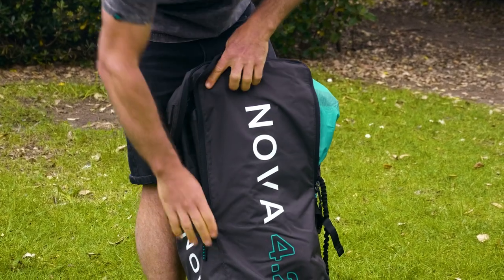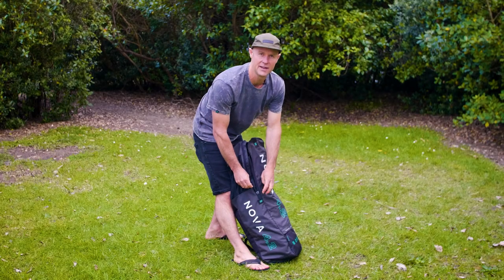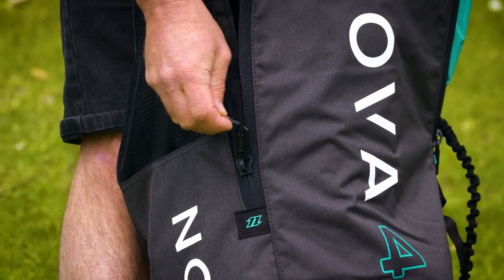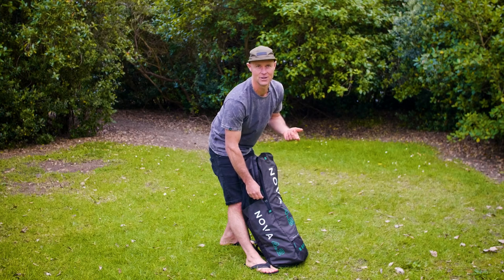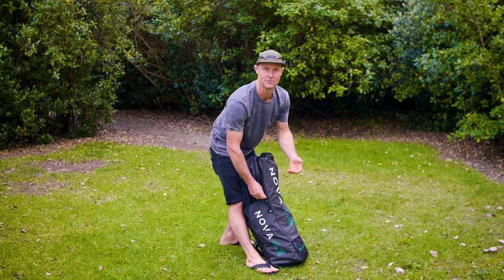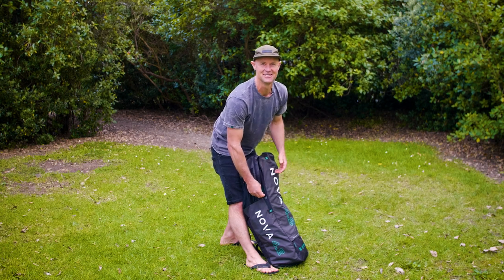You'll notice these zippers are high-quality YKK plastic zippers. We use nothing but plastic zippers because metal zippers can corrode over time — there's nothing more frustrating than going to open your bag and the zipper just comes off and you can't get in there to have your session.